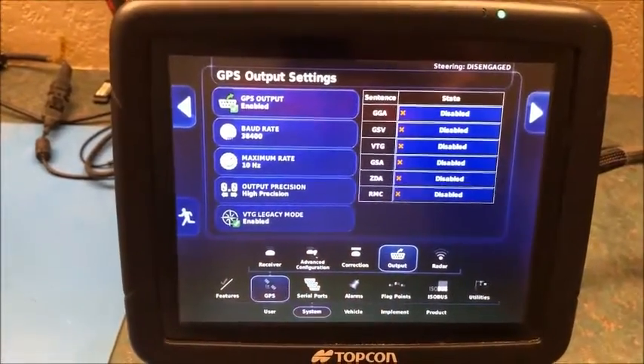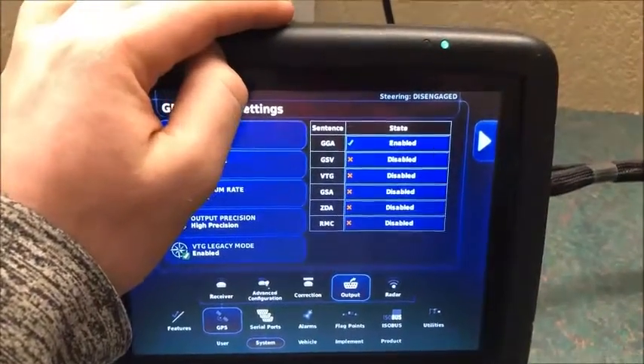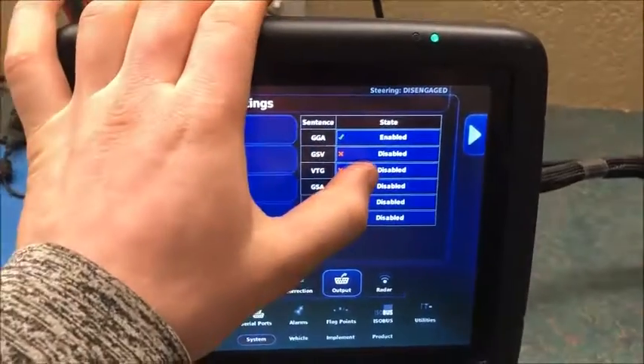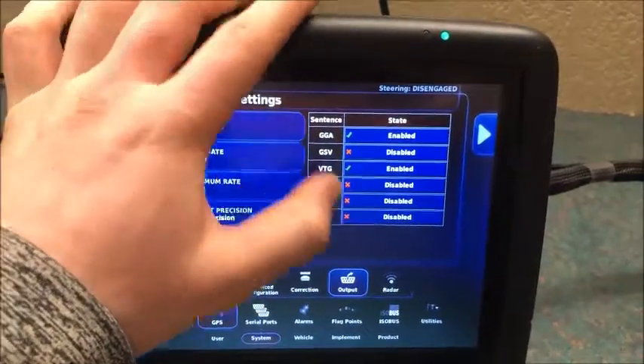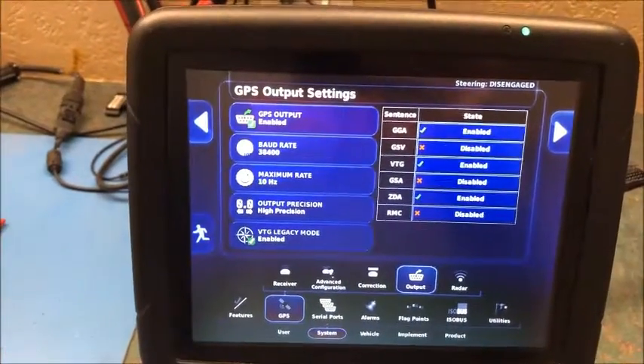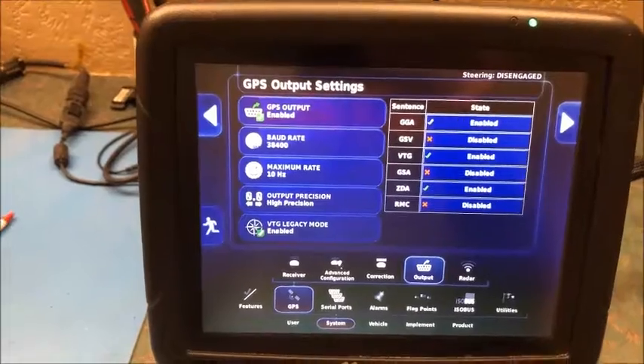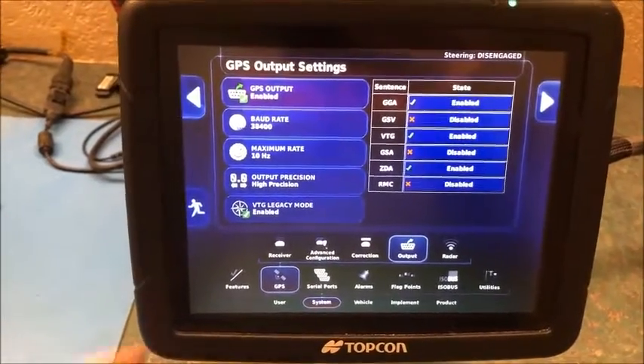We want to set our hertz to 5 or 10 — we'll set it to 10. Over here we want to enable GGA, which is our coordinates and location; VTG, which is our speed; and ZDA, which is our date and time. Those are the three strings that are typically what you use and what we want to output to the X30.